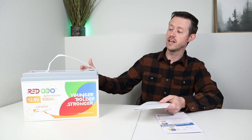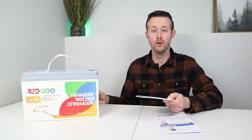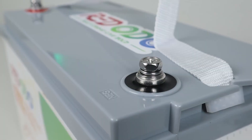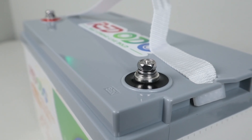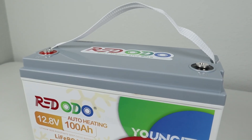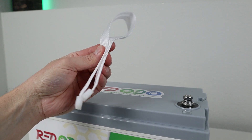It does have a 100 amp BMS inside, so you can pull 100 amps continuous or right around 1280 watts from this battery depending on the voltage. When you go to connect up your loads to the battery, you can use the two included M8 style bolts and the main terminals are epoxied in and very durable. There's also a removable handle on the top, so if you want to carry it around you can have the handle, or remove it if it's in storage.